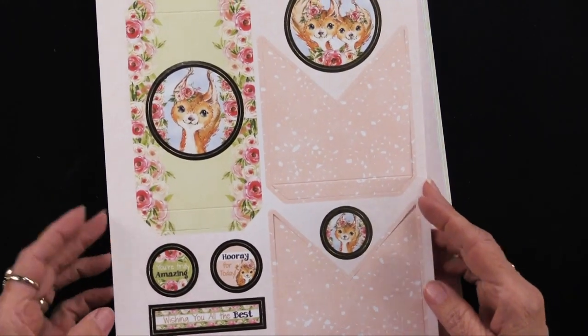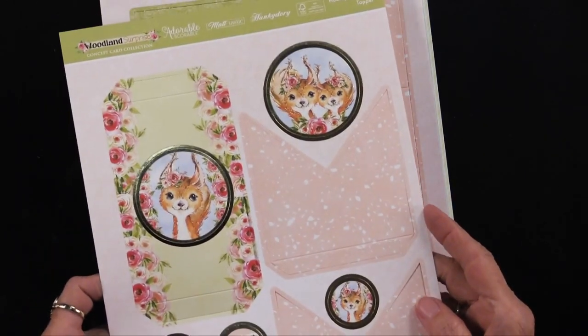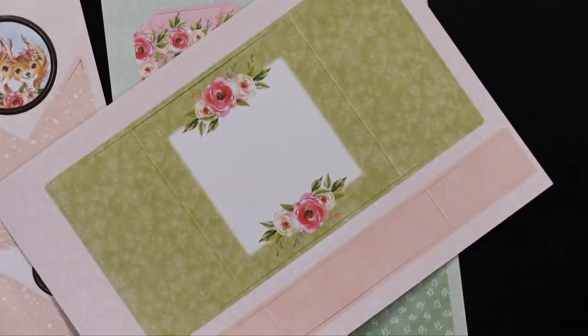Then we have this little guy — it's a red fox. Just absolutely charming art. Here is the card: that's the inside, and that's the outside.